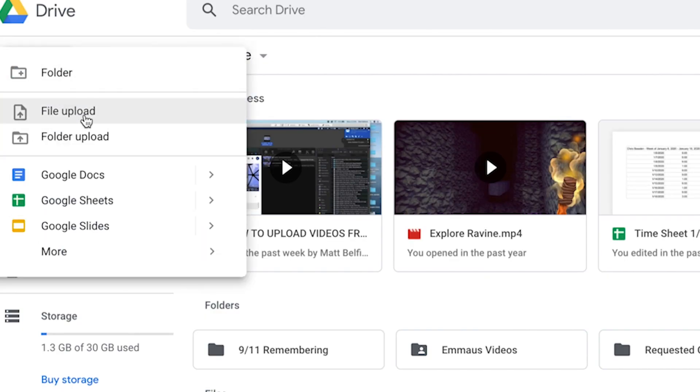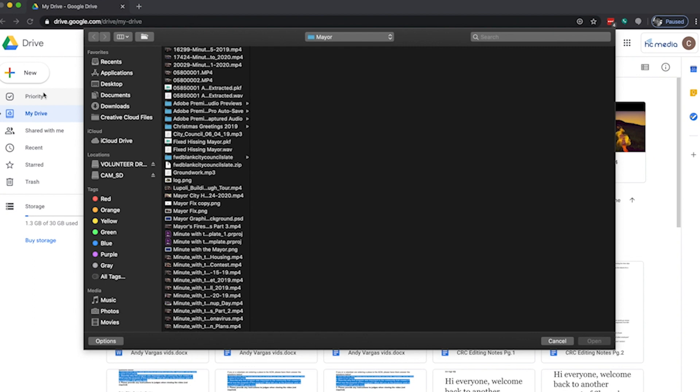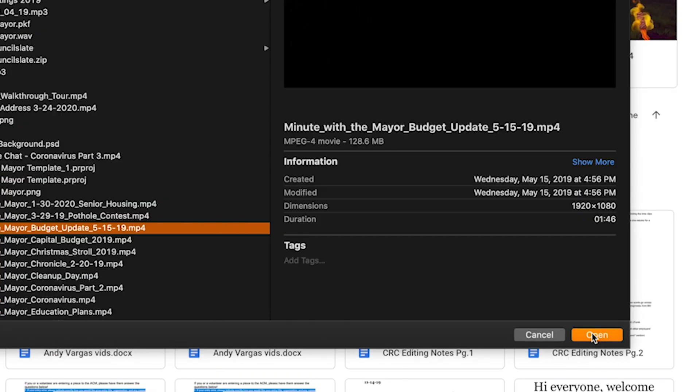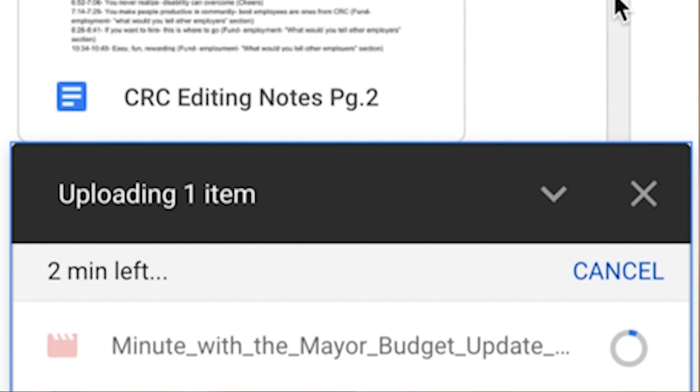Once you click New, you're then going to click on File Upload. Once you click File Upload, your computer is going to pop up a screen where you'll need to find the file you just recorded — your completed show. Click on your completed show, then click OK if you're on a PC or Open if you're on a Mac. The file will begin uploading to your Google Drive. Depending on factors like the length of video or size of file, this process could take a while. Google Drive will show you a progress bar showing roughly how long it will take. You can definitely walk away — feel free to go have lunch or watch TV while your file uploads — just as long as you don't close that internet tab, you should be fine.